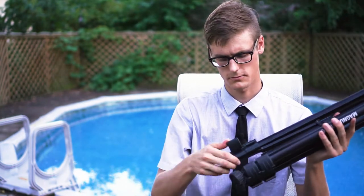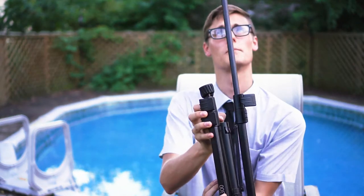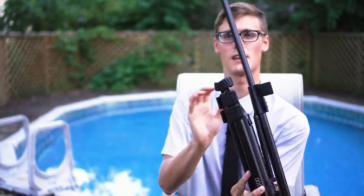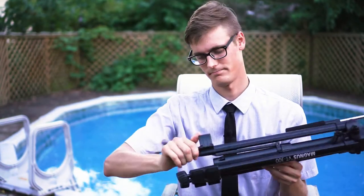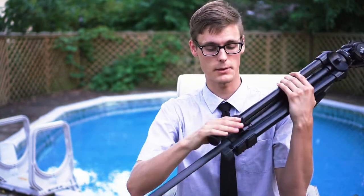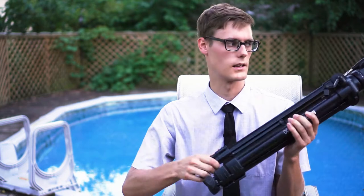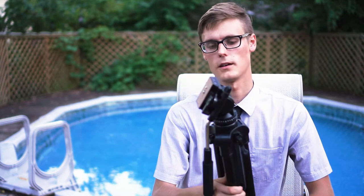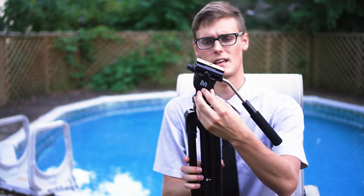The legs go out nicely. Some people like to shake them so they all fall in, but you just have to push them. I like these flippy leg locks — I don't like the screwy ones where you have to twist them, that's just annoying. These are very fast and to the point.